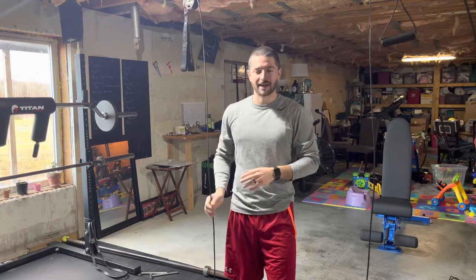Now, to preface this before I get into it — obviously if you have the money or the means to actually get a real functional trainer, get one, because this is not the same. It's plate loaded. I can only go from up top. I don't have a second pulley system to do curls or low rows or anything like that.